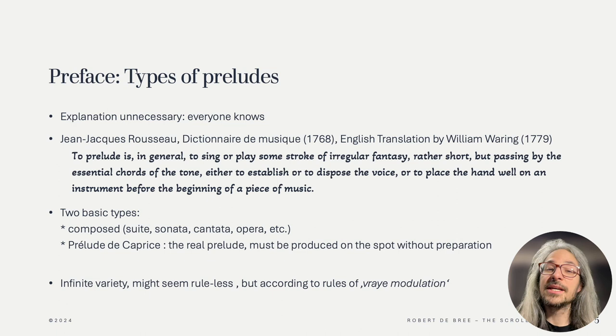He also refers to the seeming contradiction between a book describing rules for preludes, and the prelude being a genre which seems rule-less and free. Within all this freedom, as Hotteterre says, the rules of composition still apply, especially when it comes to being able to stay in a particular key, as related to the composition you are preluding before.